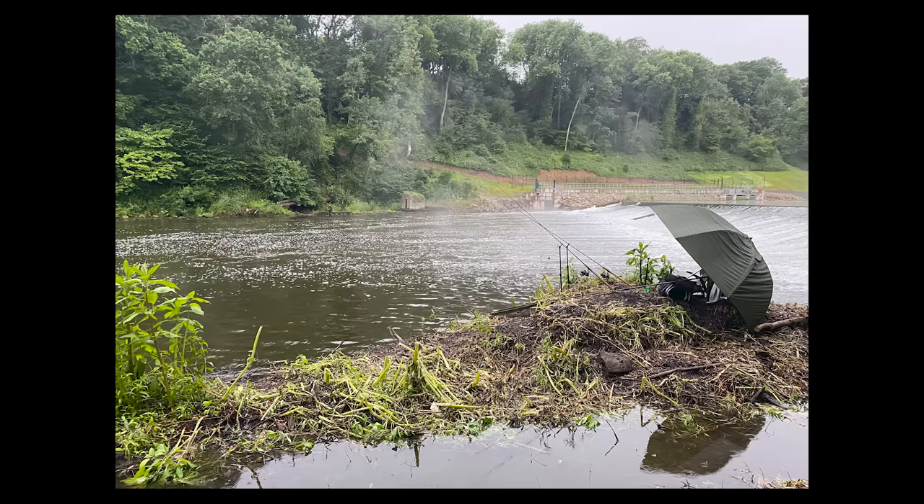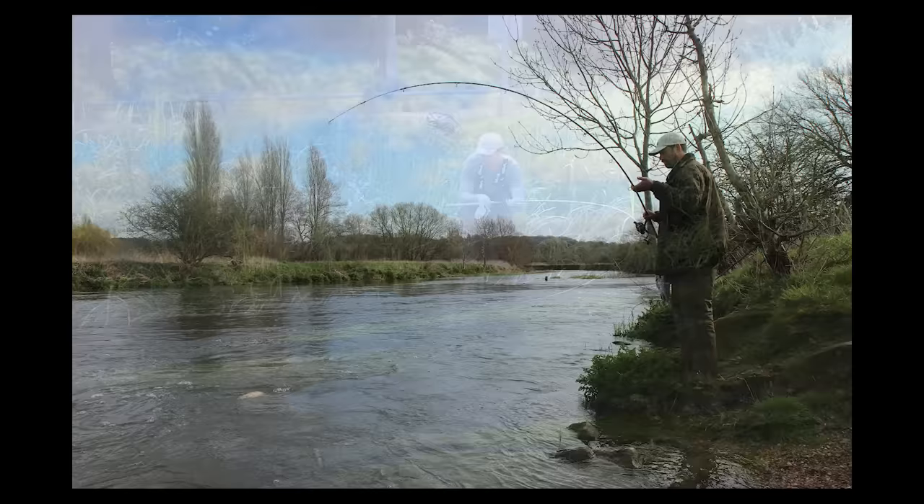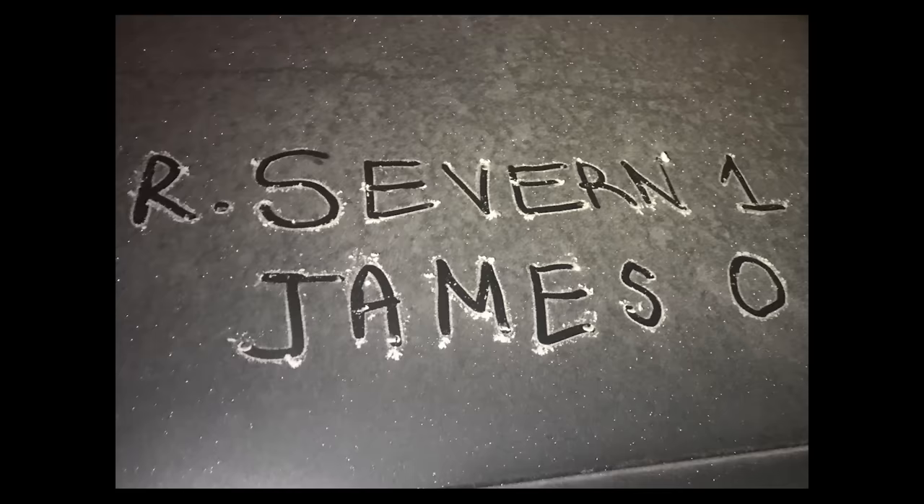I chose to do the Barbel Challenge because I just thought my fishing was becoming a little bit repetitive — doing the same things over and over again both locally and visiting places like the Hampshire Avon which, don't get me wrong, is a fantastic place to fish and one of the most picturesque rivers we have. Being able to fish all the rivers across England, Wales and Scotland gives you the opportunity to see our countryside at its very best.